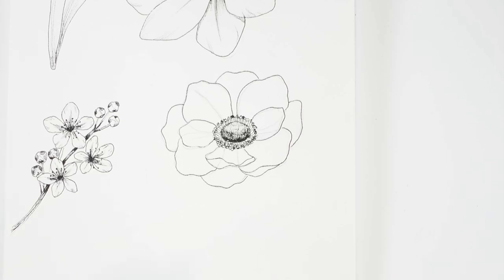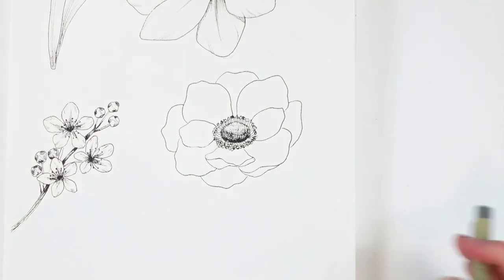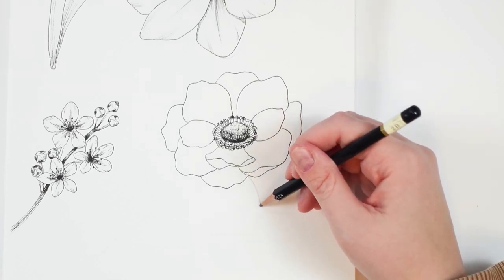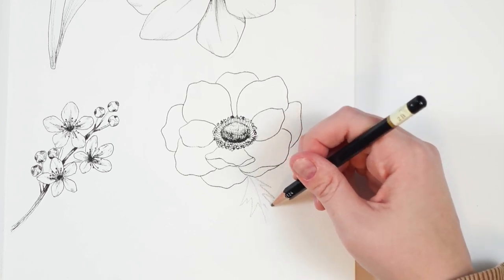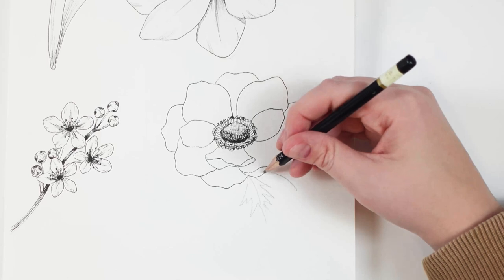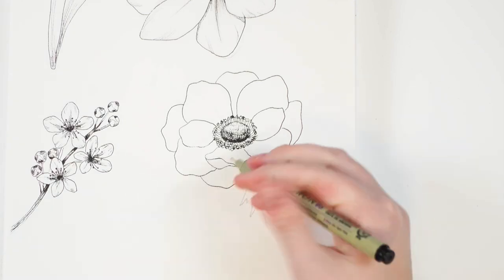Now that we've done the outline, we can erase all those lines inside. Make sure that your ink is dry before you do this because you do not want to smudge it. So I'm just going to erase it like so and we can begin some of the shading. If you want to do the little leaves underneath, you can always take your pencil first. They have these kind of jagged leaves that come out and in and out and in — they're thin and jagged. We're just kind of doing these little points. Always curve that vein line — you never want a straight one.